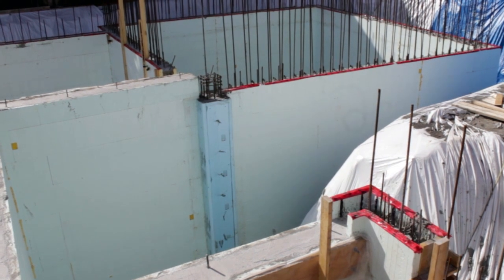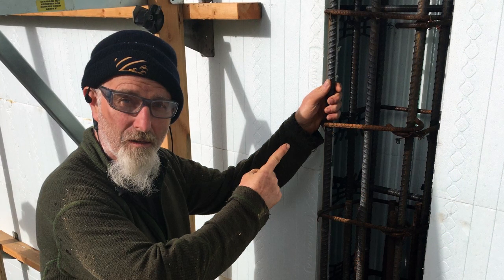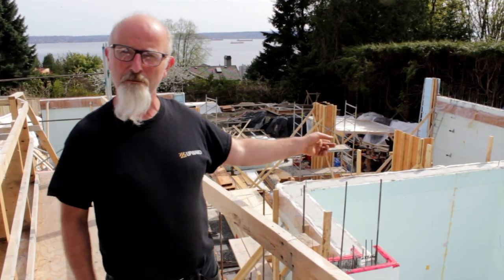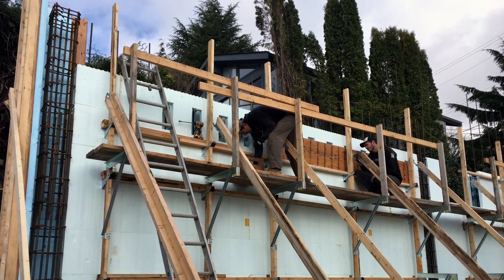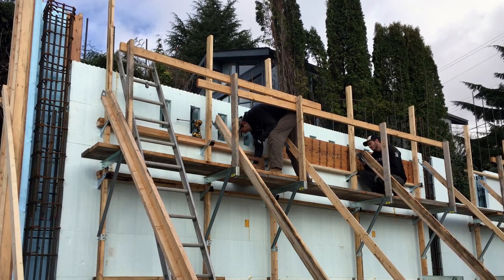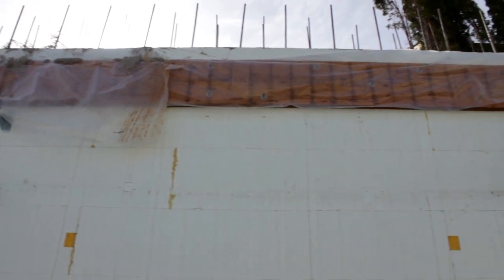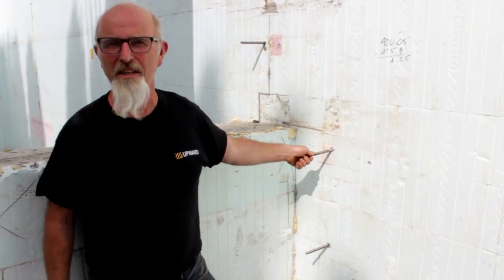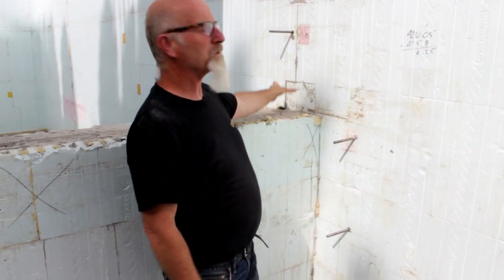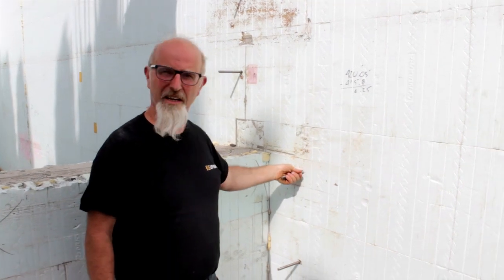We put a big panel on the back, ran the ICF block straight through, cut a slot on this side, and put a straight panel on the back. We used coil rod with nuts and washers, and lined the inside of our form with foam to maintain the R-value around the pilaster block out. Here you can see we put the floor ledgers on ahead of time. We cut little notches in the top row of the ICF and pre-bolted on the Nelson bolts so that we poured the concrete all around them. You can see this is the balance of the coil rod on this side — we haven't broken it off yet but we will.